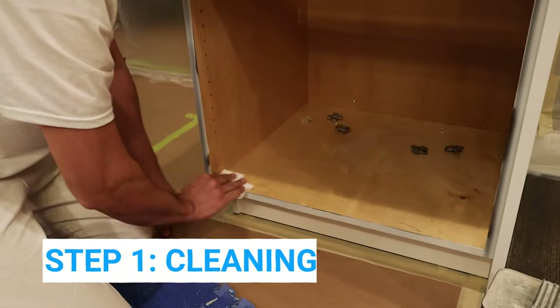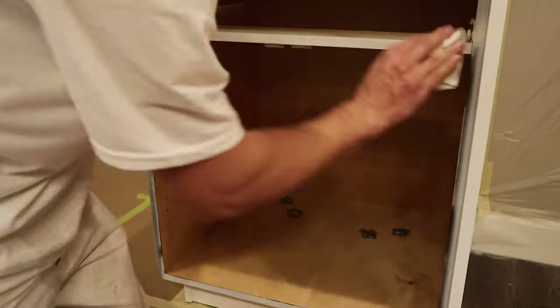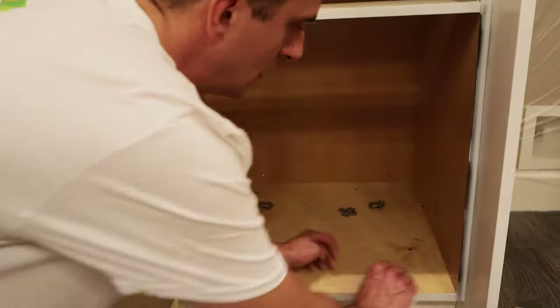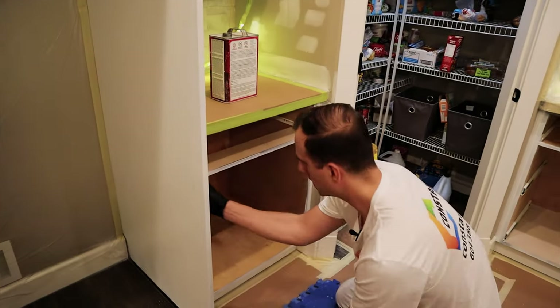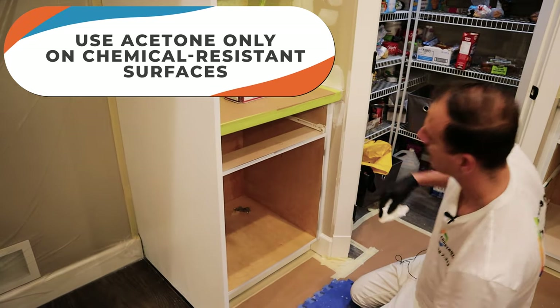Make sure you don't damage the finish whatever it is. This is pre-finished plywood. If it's white melamine, acetone would work just fine — nothing's going to happen to the melamine — but when your surface is not chemical resistant, don't use acetone. In this case I can definitely do it, and now my surface is clean.